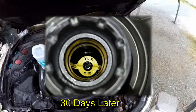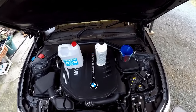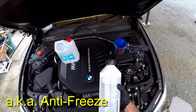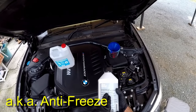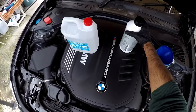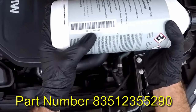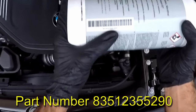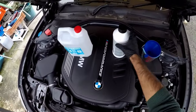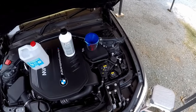The engine coolant expansion tank was below minimum, so I went to the dealer and got myself coolant — this is the blue BMW lifetime coolant 87. There's a quick view of the part number. What I'm going to do today is top up my engine coolant, and hopefully this video will help some of you that need to do the same.